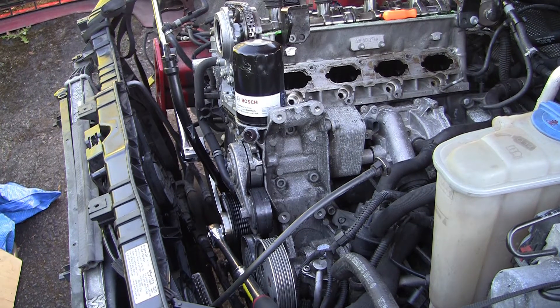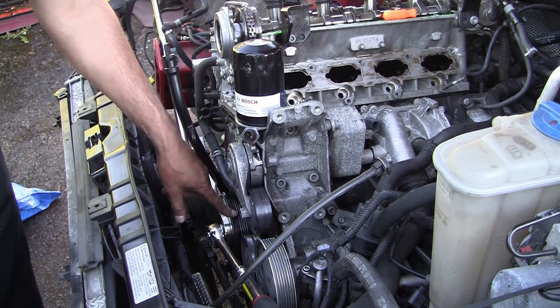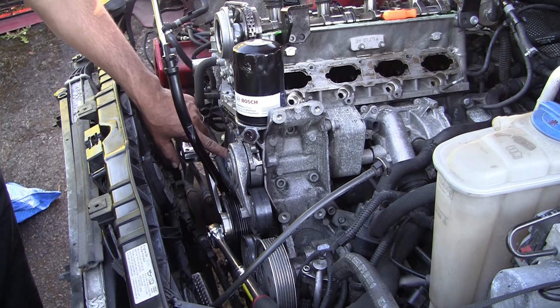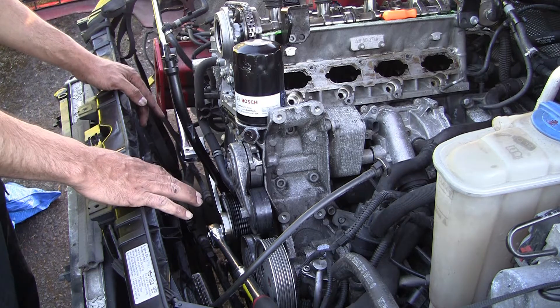Hi guys, this is the second or third part working on a 2010 Audi A4 2.0 turbo. This is a premium package. Today I'm going to start by removing the crank pulley, and after I remove the crank pulley I'm going to attempt to remove the lower timing chain cover.